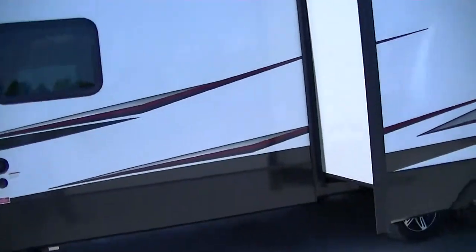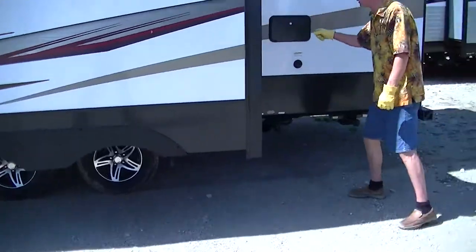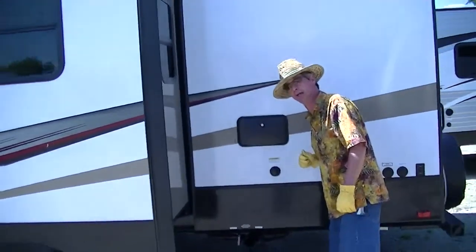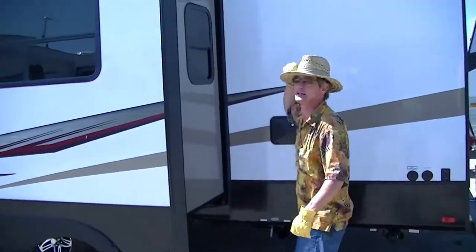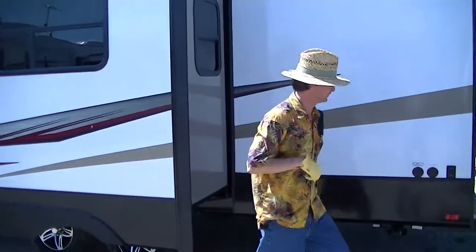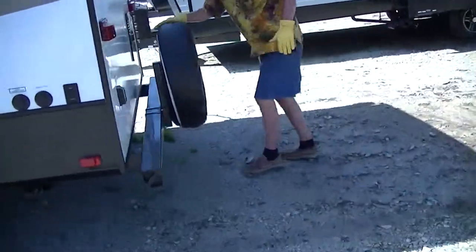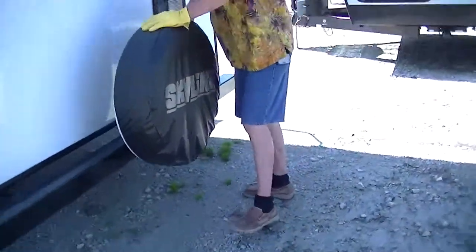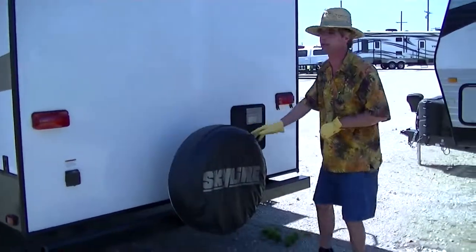If you get dirty while you're out playing and mama won't let you come in the house, check this out. You can hose off right here — strip down and just take a shower. That's what everybody wants to do, they just won't admit it. Rear mount spare tire in case you happen to have a flat running down the road. I hope you never do, but there it is — easy to get to if you do.